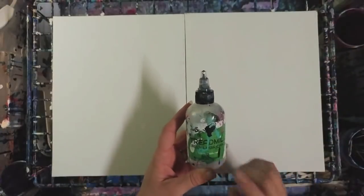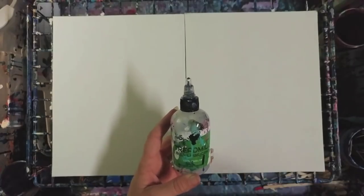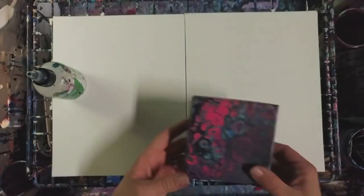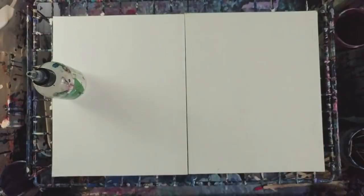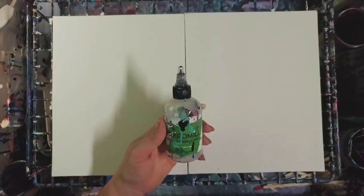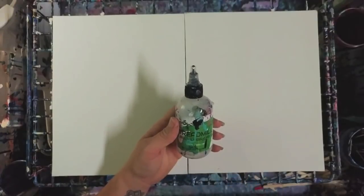There is silicone. You can add it into your paint to help produce cells. Cells are these little circular things you see in paintings. Silicone can help produce that. I use treadmill belt lubricant — Spot On brand, 100% silicone — but you can also use WD-40 or even dish soap. There are endless options.